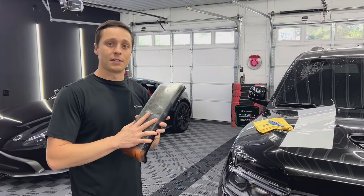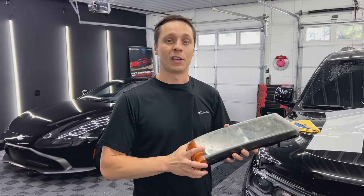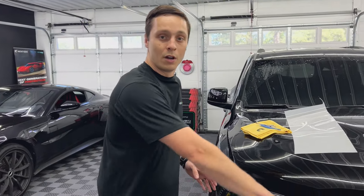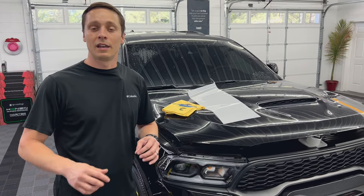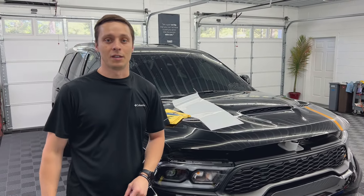This is a set of headlights that we fully restore and install paint protection film on. Today we're going to be working on this nice Dodge Durango RT. This is here for a full bumper PPF and headlights, but today I'm going to show you how to prevent yellowing and oxidation from happening to your headlights with CCC next-gen PPF.